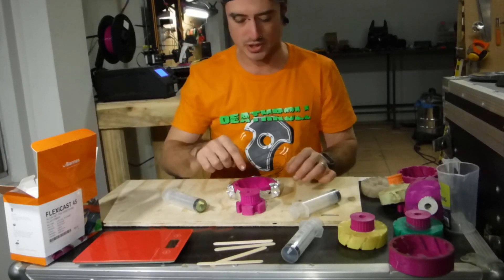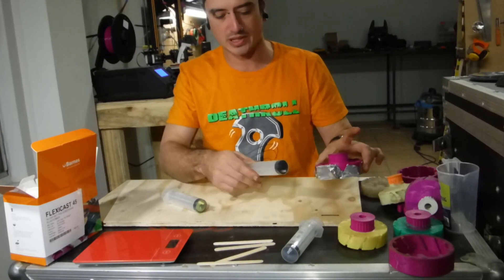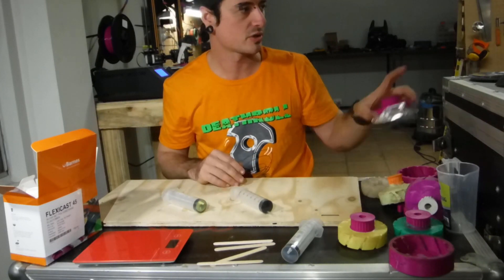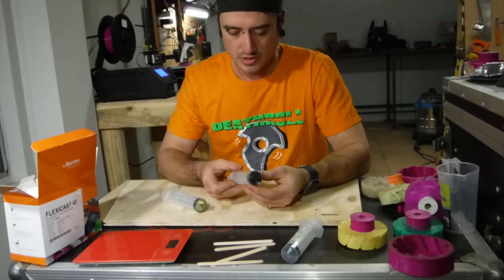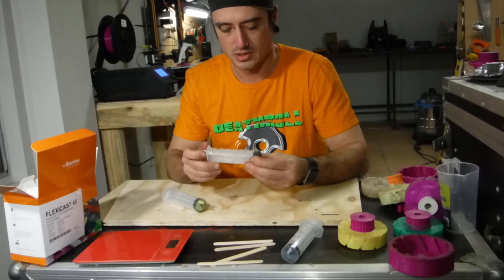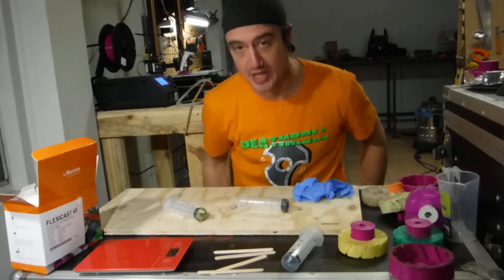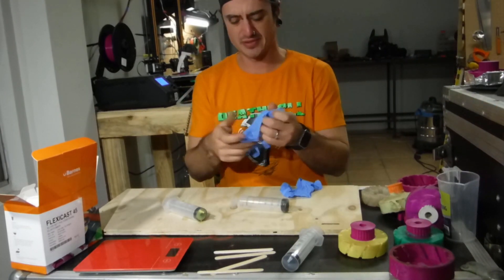I measured the mould earlier with the hub inside — I need a hundred mil, but we're going to mix up a hundred and twenty mil so it's nice and flush. I probably should be wearing gloves. I don't have any — actually, I'll stop being lazy and get some gloves. Safety first, kids.